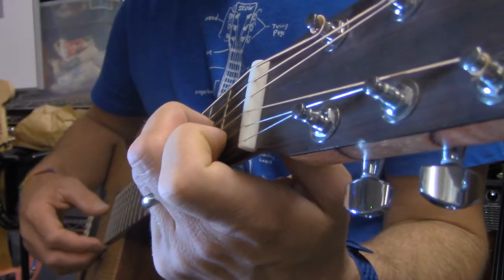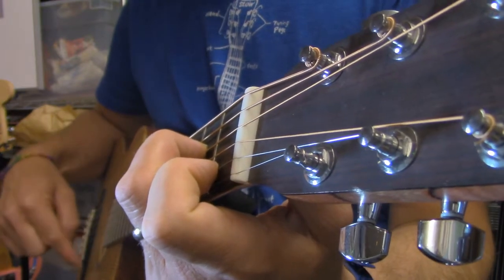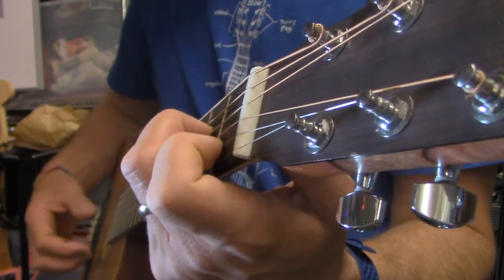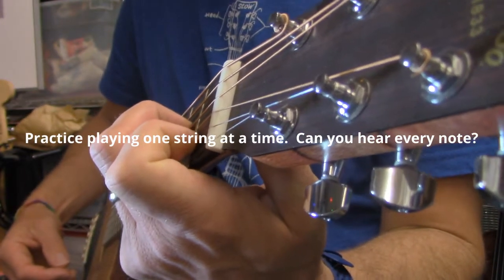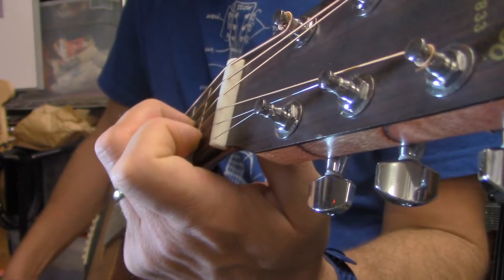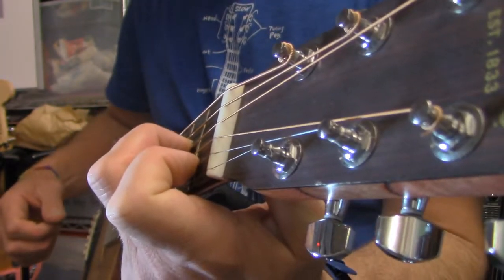I'm only going to play from the A string to the E string down the guitar — I don't need to play the low E in this chord. And then strumming it all together. C chord.